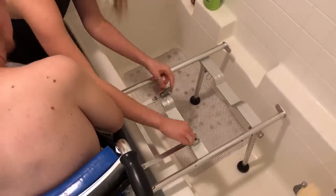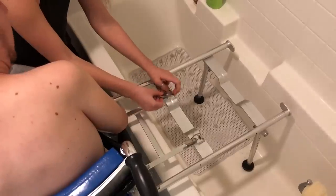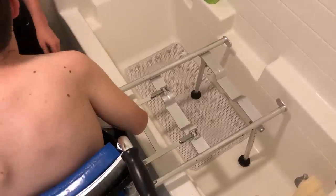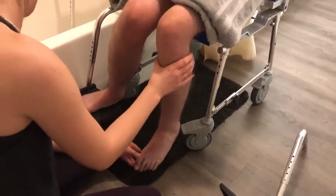Once we connect this final piece, there's a lever that's kind of underneath my legs that will basically slide me over into the tub. In order to slide over the tub, we have to take off the footrest.